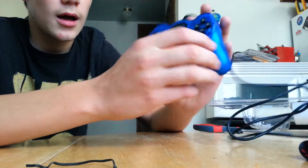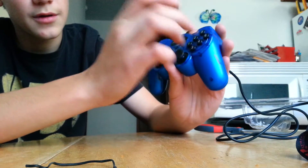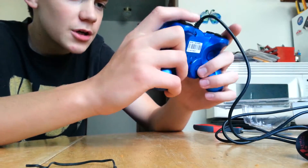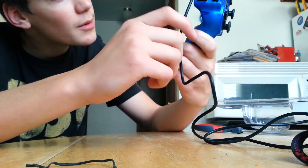You've got 1, 2, 3, 4, 5, 6 buttons. You've also got a mode button, a turbo, and a clear button. Any buttons on the back? No.